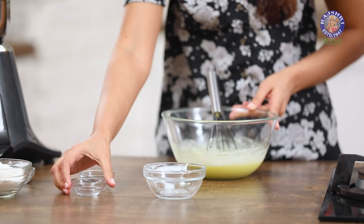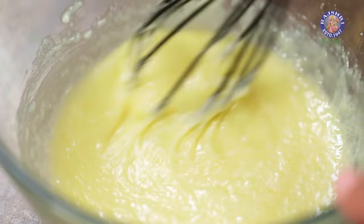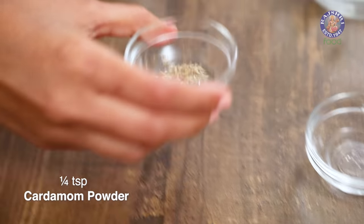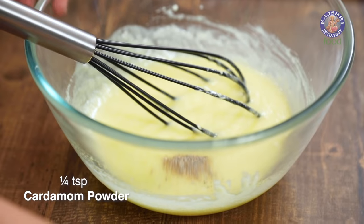Yogurt is a great substitute for eggs in your cakes — it keeps your cakes moist and soft. Now to flavor this, I'm going to add a little bit of rose essence; just a few drops should be enough. And a hint of cardamom — just one-fourth teaspoon of cardamom powder.